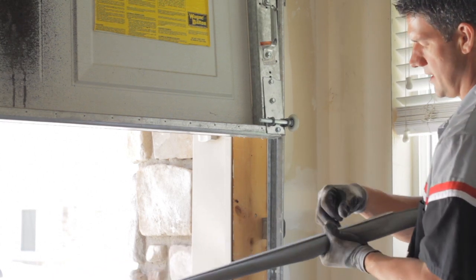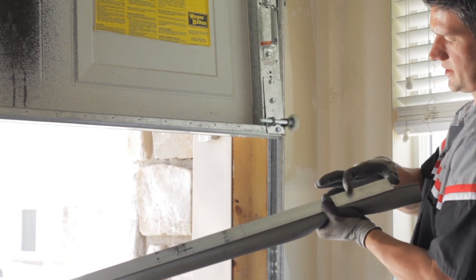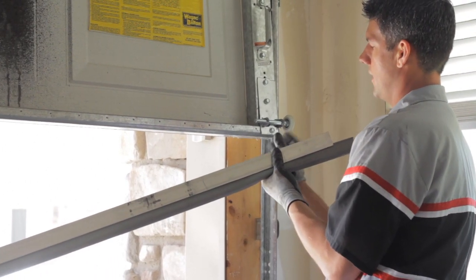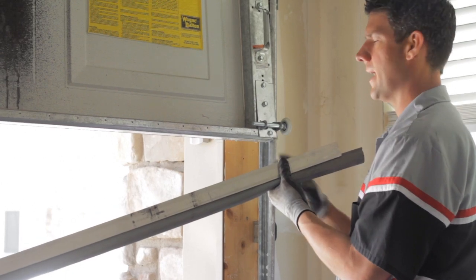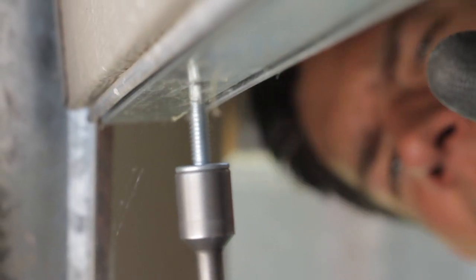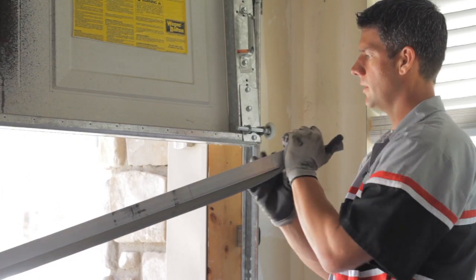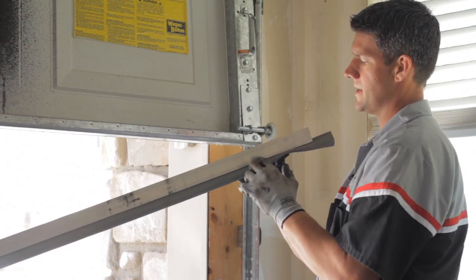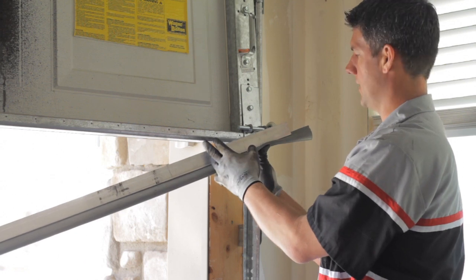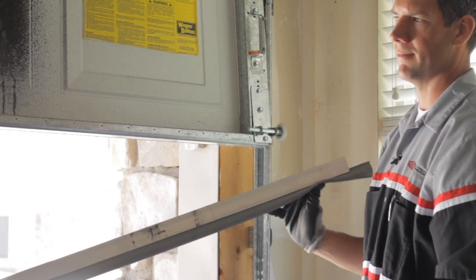Go ahead and take your saw and just notch this little corner out of the bottom of the door, so it won't be held out away from the back of the door. Then take your screw gun and drill through the bottom of the aluminum into the door, or you can drill through the face of this leg into the front of the door. Just keep it tight while you're doing it, and once you've got that on there you're all set.